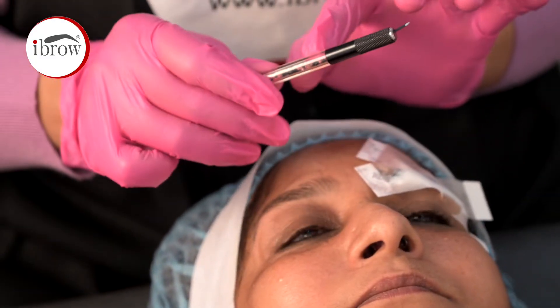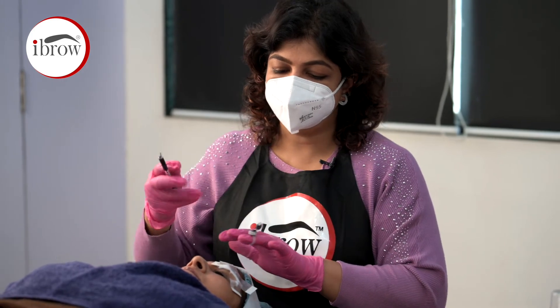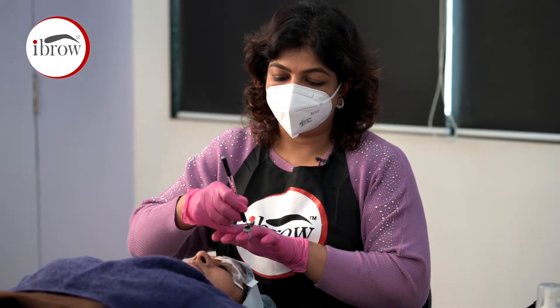The micro blade is loaded in the holder, and we have the dark brown pigment ready. We are going to be using a paste-like dark brown pigment. We stretch the skin well.